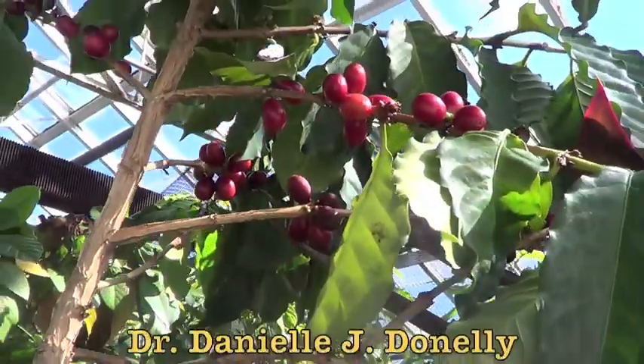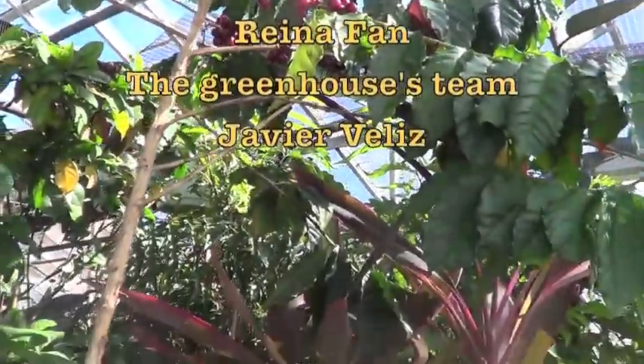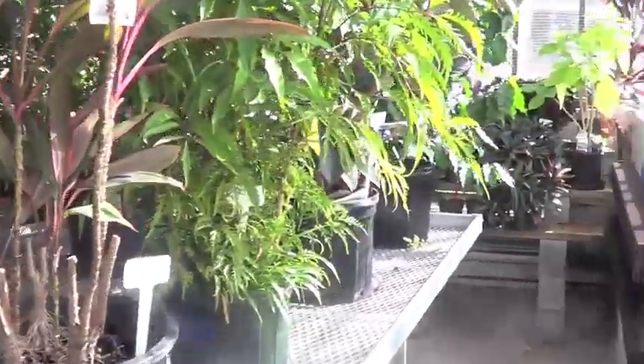Finally, I want to thank Dr. Donnelly, Christy, Reina, the greenhouse team, and Caviar Veliz for all their support in this project.